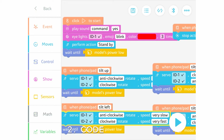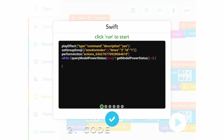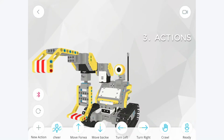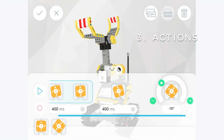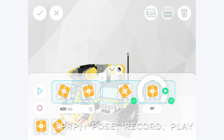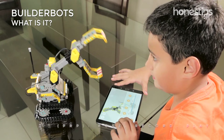Code: program your robots with the Blocky interface with drag-and-drop blocks. Watch the code created in Swift language. Actions: discover your actions with pre-programmed animations and funny sounds, or create your own actions with the PRP system — Pose, Record, Play — moving your robot and recording the poses in the app to play them later.